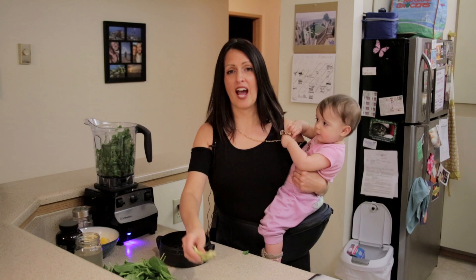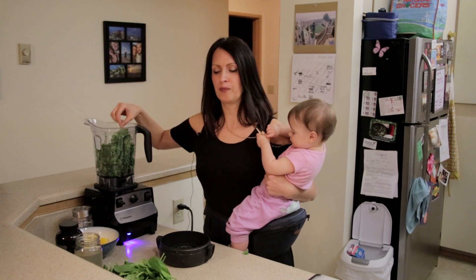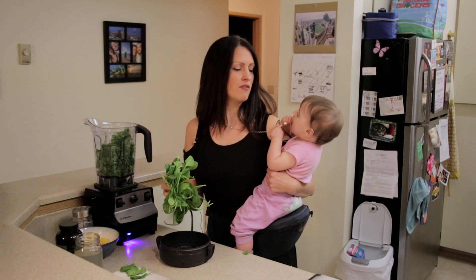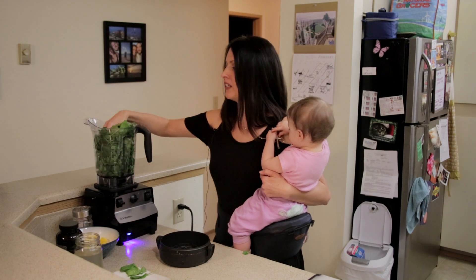So then we're going to put avocado in the blender as well — a whole avocado. That's gonna make it so creamy and give the essential fat that you need, that your body needs in order to function properly.